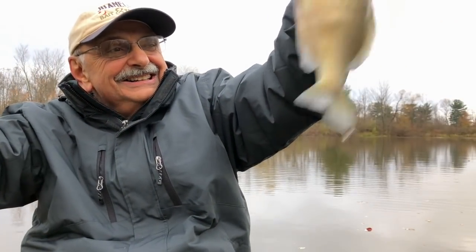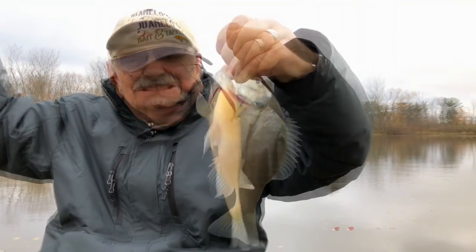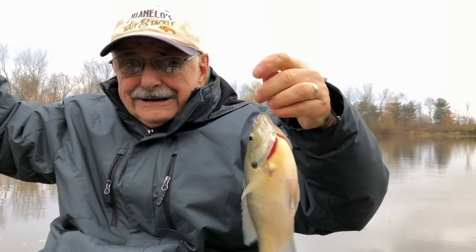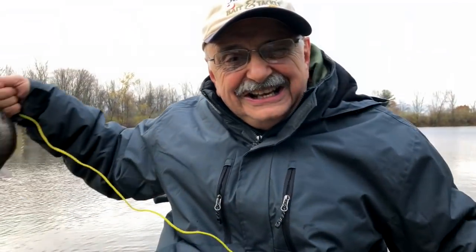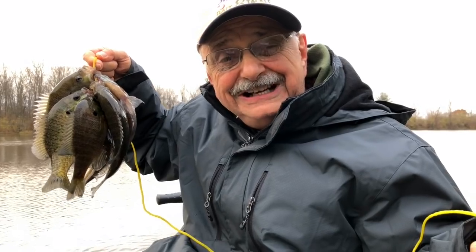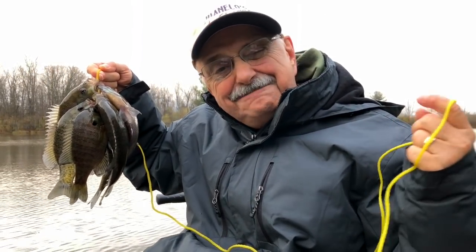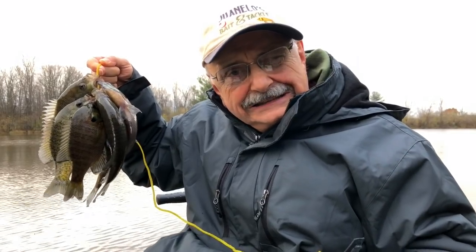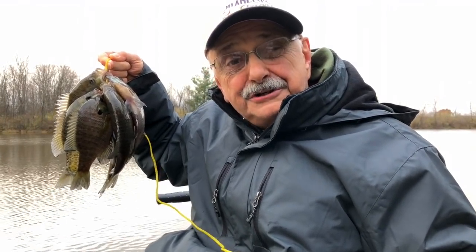Look at this monster bluegill. You see, you don't need live bait. Lookie here — we caught six nice bluegill, and that's more than we need because this recipe also includes shrimp. So let's get back to the house and fillet our petulant pets. And tomorrow it's bluegill and shrimp curry.